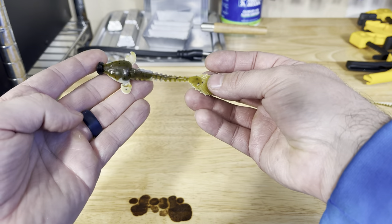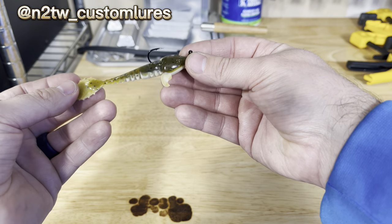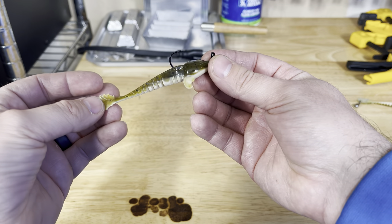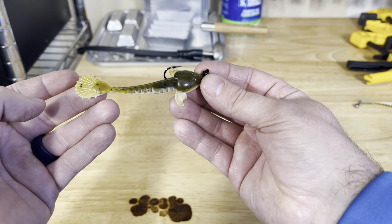Let us know what you guys think — would you throw this? Head over to our Instagram page; that's where we do a lot of our stuff. We do actually sell these lures, so if you're interested in picking something up, just head over there and check it out — I'll have it linked down below. Pretty cool little gobies right here. Let us know what you think and what you'd like to see next, and we'll see you next time.